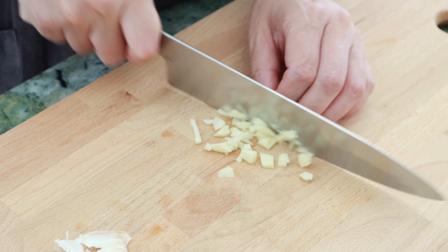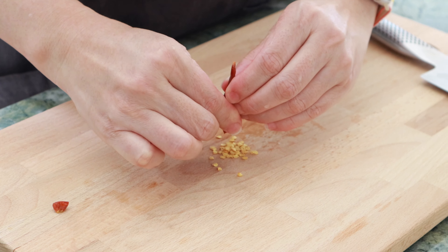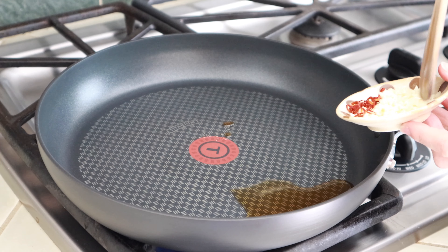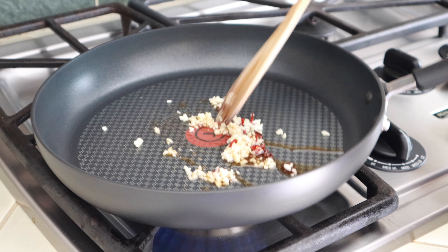First, we mince fresh garlic. And remove the seeds from dried red chili and mince. Heat the sesame oil in a pan with garlic and chili, and cook for a couple of minutes.